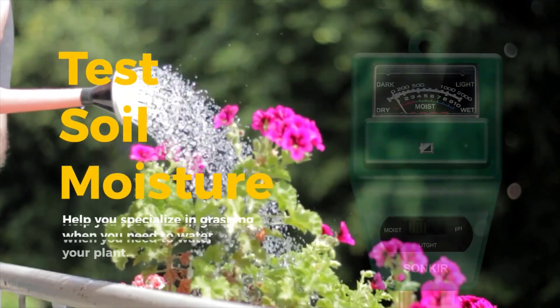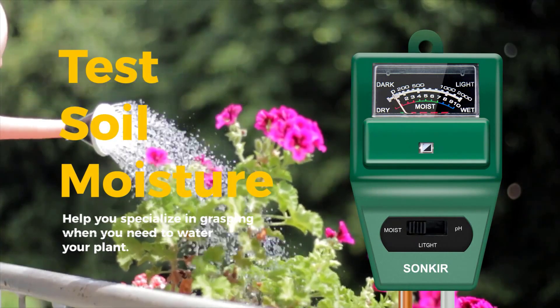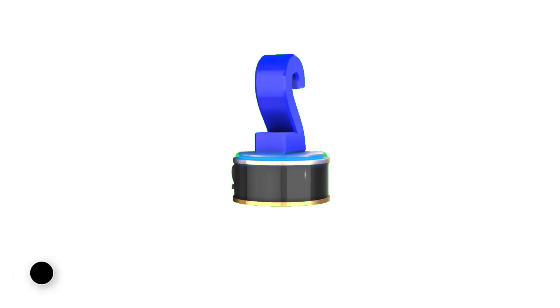In addition, it has a light sensor which identifies the soil light intensity up to 2000 lux.